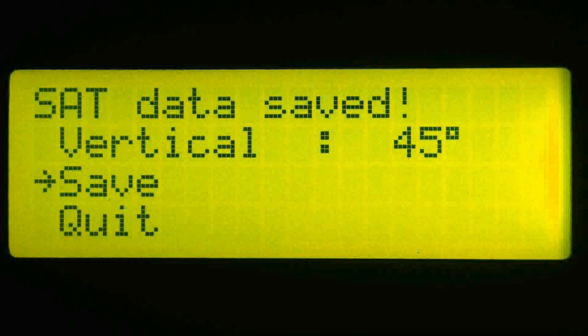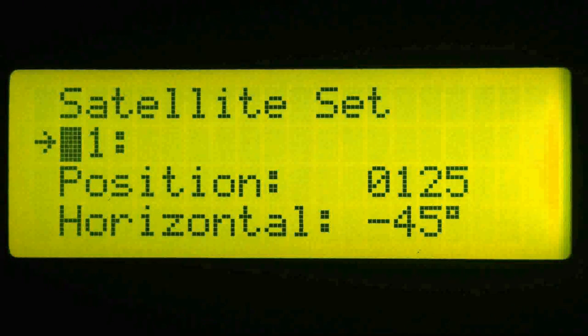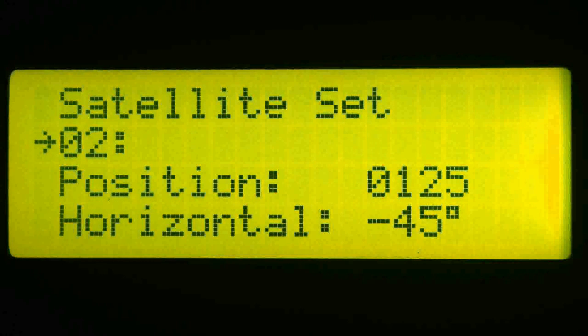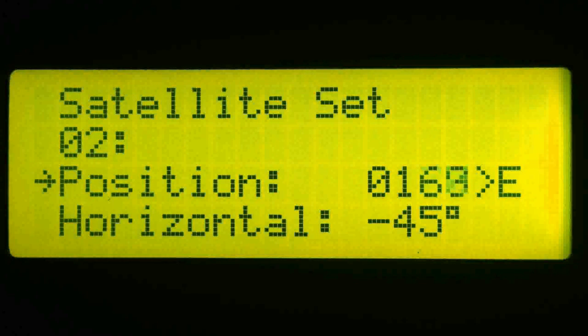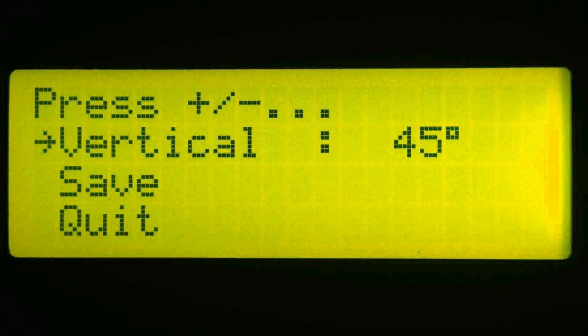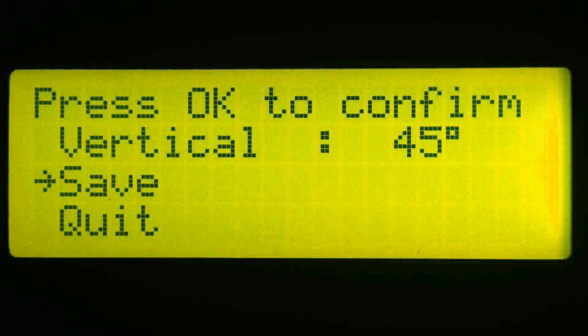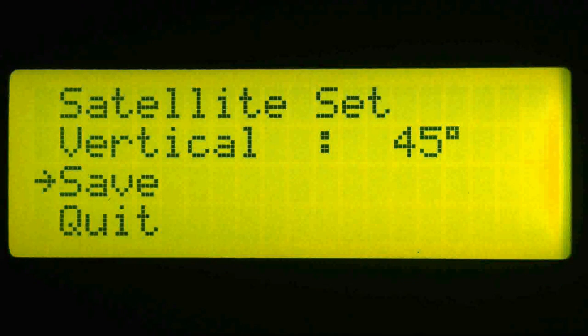Now we're going to go back and add a few more satellite positions. We change the position number to 2, then go down to the position control and drive the actuator to the east until we get to the second satellite position. Let's call this position 225. The horizontal polarity offset looks good at minus 45, and the vertical looks good at positive 45, so I'll leave those. Highlight save, press OK, and then press OK a second time to confirm. The satellite data is now saved.